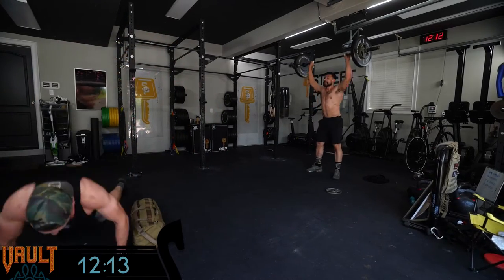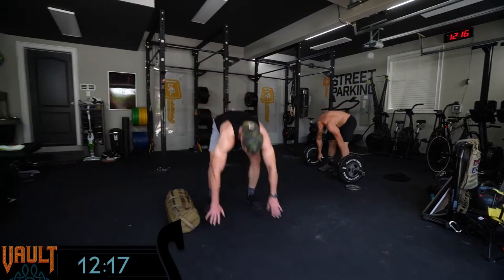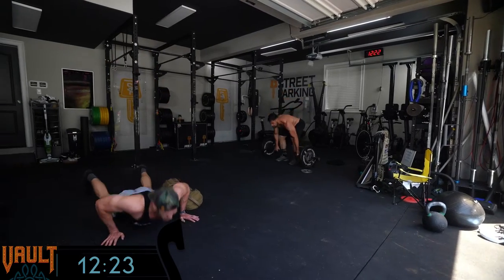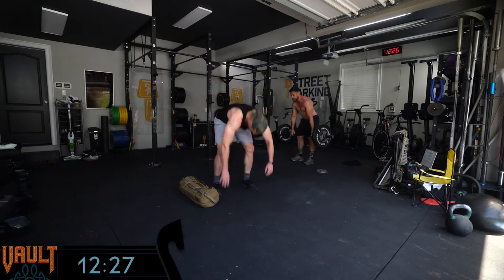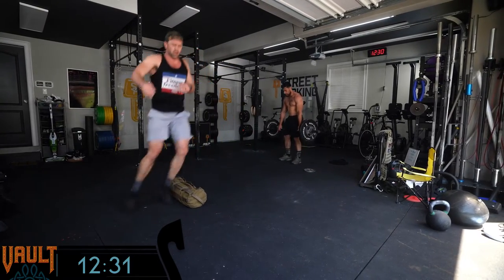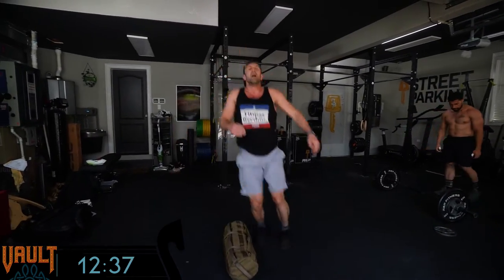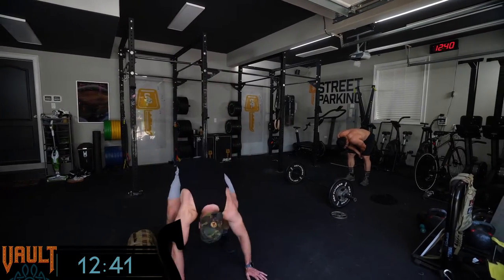If you're a fast burpee-er, maybe break the weighted movements a little more and keep that fast pace on the burpees. You've got to know yourself — there's no one right approach. If you're great at burpees, break up the weighted movements. If you're not so great at burpees, go for it on the weighted and pace yourself through the burpees. Either way, I would pace the last three or four burpees — stand all the way up, get a good breath, slow down a little so you can grab your barbell or dumbbells right away.